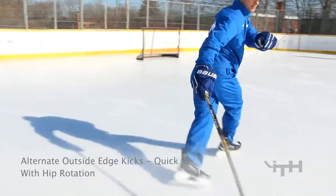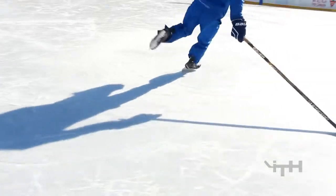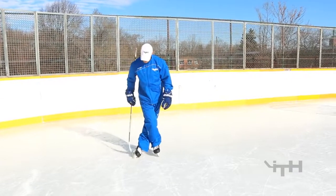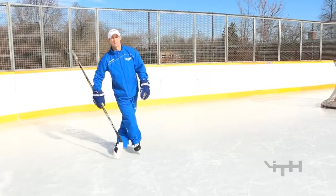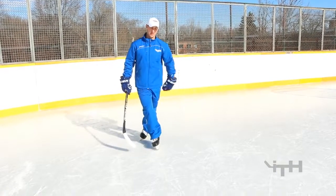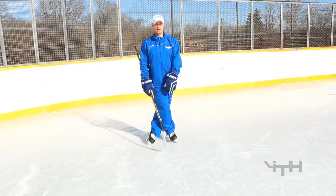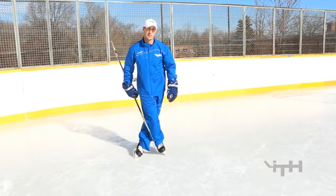A few key components for that outside edge: one is when you're crossing over, a good crossover has lots of space between your feet. You're sitting on your outside edge on the leg you just crossed over and your feet are right beside each other. A bad crossover has one leg ahead of the other, so there's no weight underneath your body — one's ahead, one's behind. You want all your weight to sit directly underneath you, so when you cross over they're right beside each other with space in between.